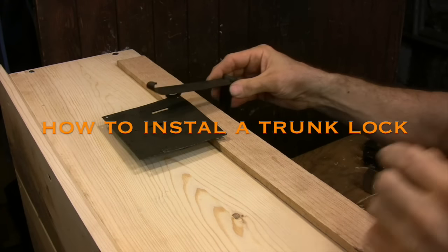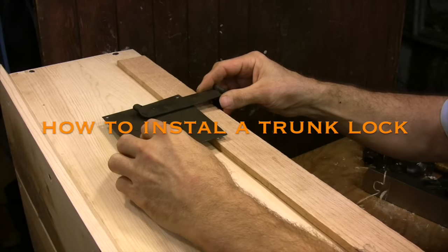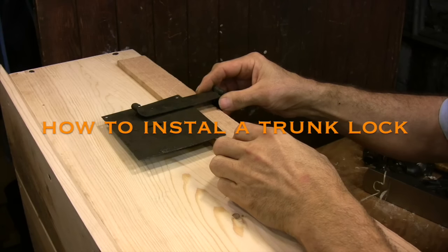This video demonstrates how I go about laying out the recess for the mechanism of the trunk lock.